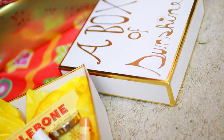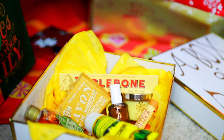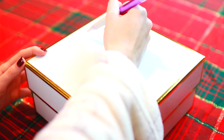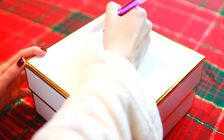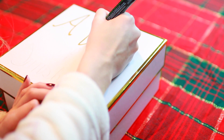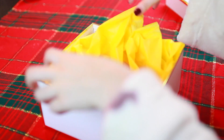This next gift idea is a DIY box of sunshine. All you need to give someone a box of sunshine is a box and a bunch of yellow stuff. You of course need to label the box — I'm first using a pencil just in case I mess up, and I definitely did, then switching over to a gold marker to go with the sunshiny theme. Once that is done, I'm filling the box with some yellow tissue paper just to give the box a more gifty touch.